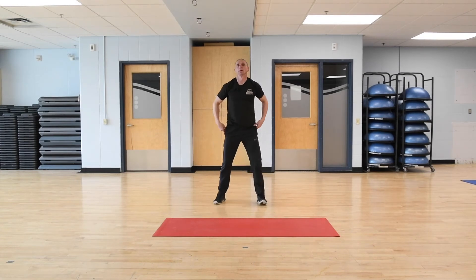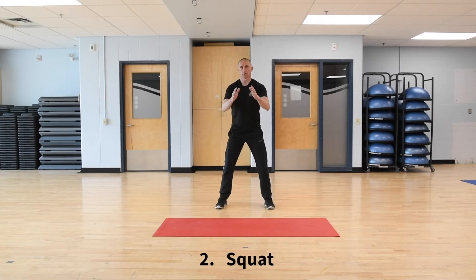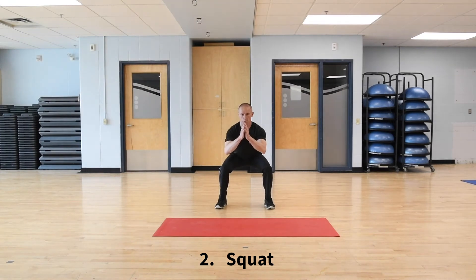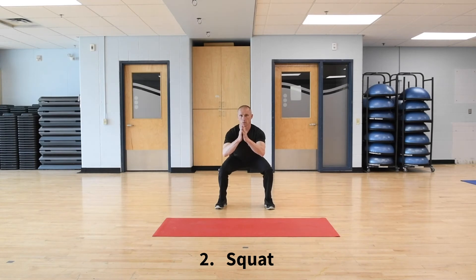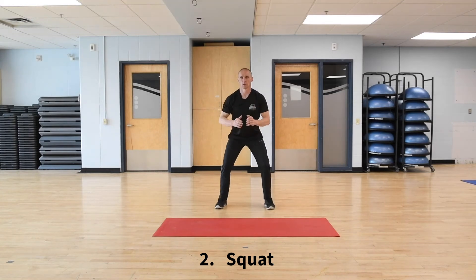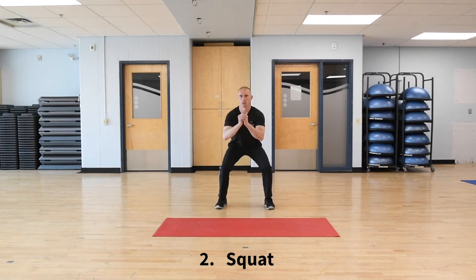I'm going to come up and set up with a little wider stance with my feet for a squat. Hands out front, drive the hips back, keep the chest tall. Down, stand up nice and tall. Sit down, stand up. Slow and steady. That's seven and eight.